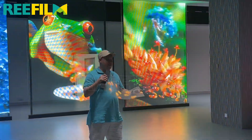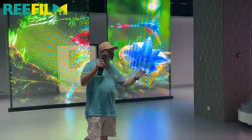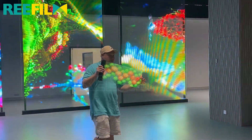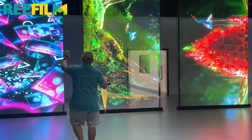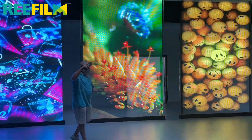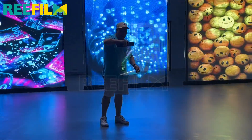Okay guys, Daniel here from Today's Tech. What we've got is the ultralight LED transparent film, which can be bought in a pixel of 6, 8, or 10. Right here what I've got for you is the 8.